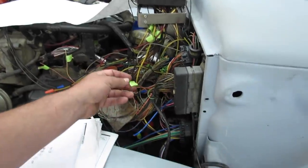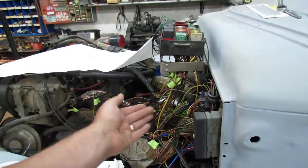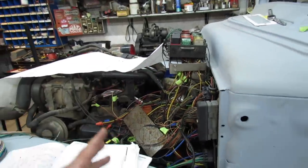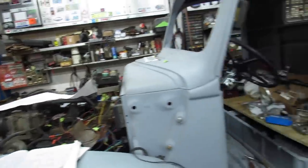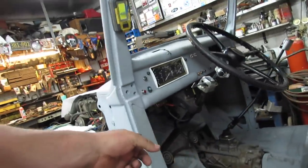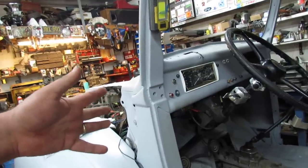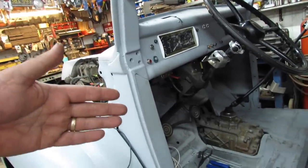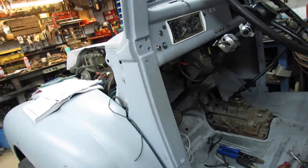There are a few wires that need power very specifically to power the thing up. I need to check all my connectors, check all my grounds, and this thing will fire up, I think. But it ain't gonna happen today, because my poor brain's petered out.